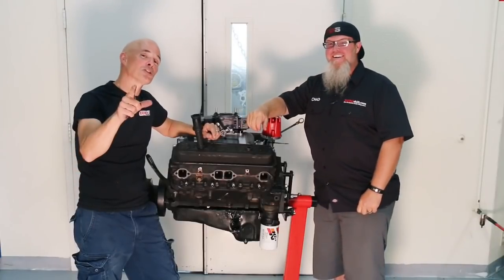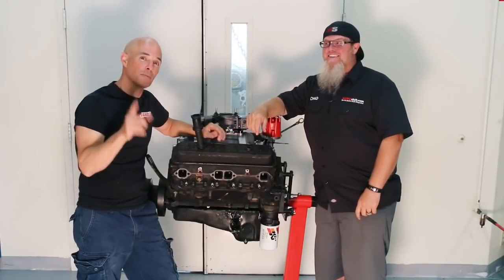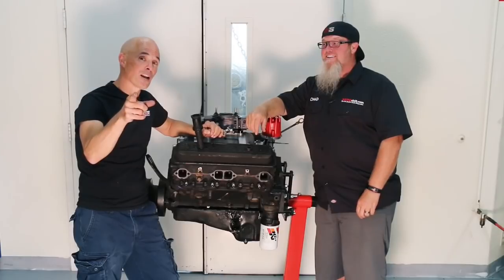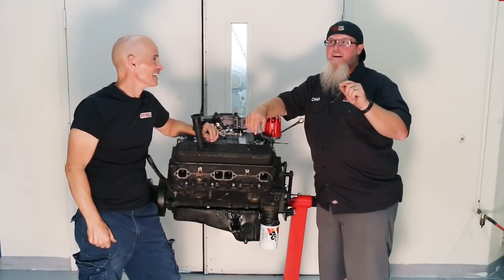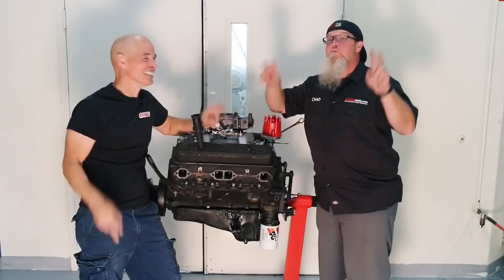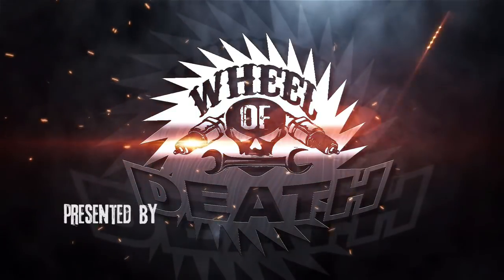We learned so much, and it just goes to show you how important oil is to the motor. Stick around, because we're not done — we have even more interesting and extreme ways that we're going to learn here on Wheel of Death.